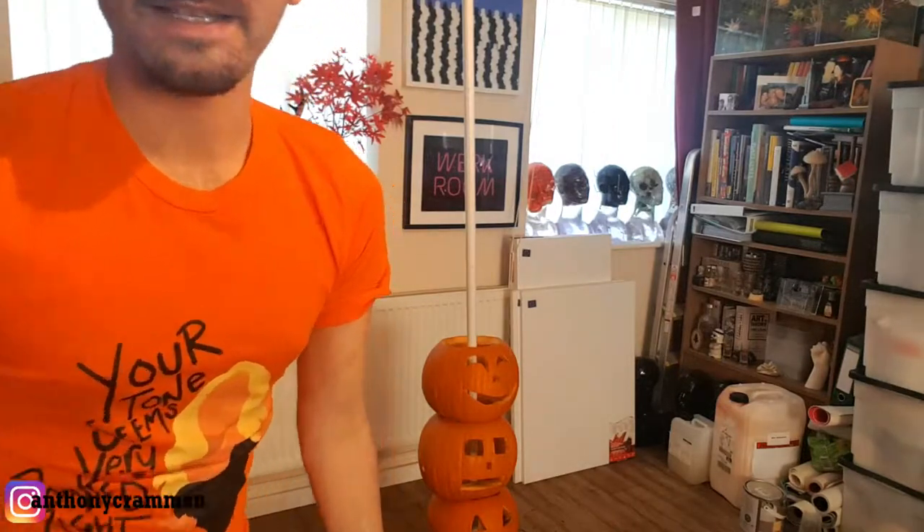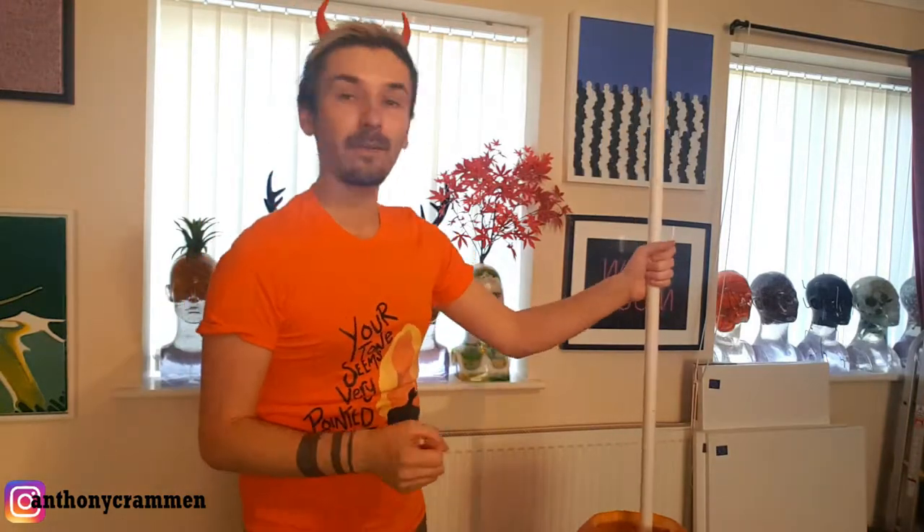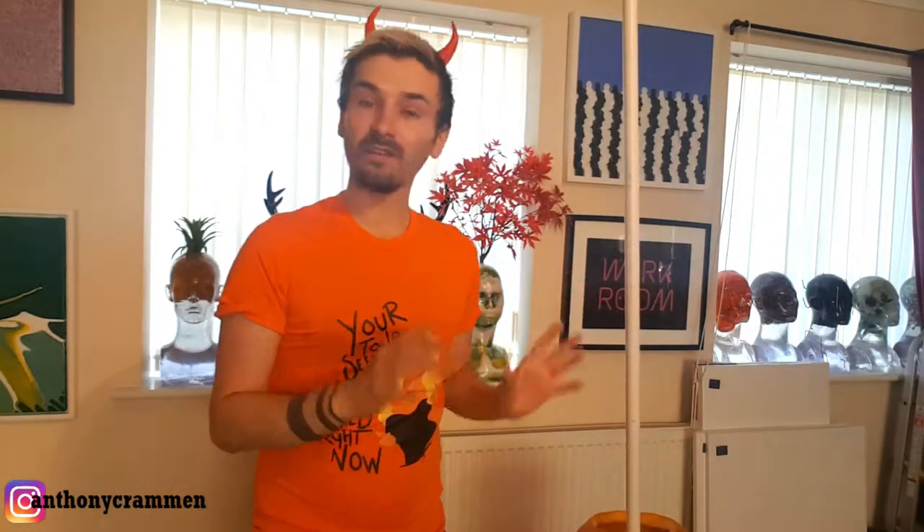So basically what went wrong is this. For a start I cheaped out and bought a little flimsy bit of plastic instead of a proper metal pole, so there's absolutely no support in it — it is really wonky and wobbly and terrible. So if you're going to do this, get a decent pole.